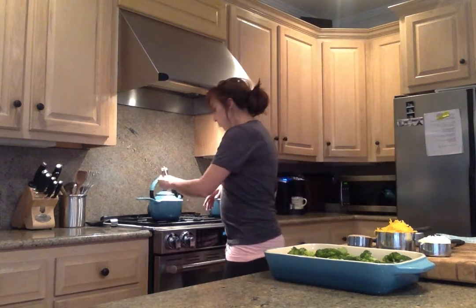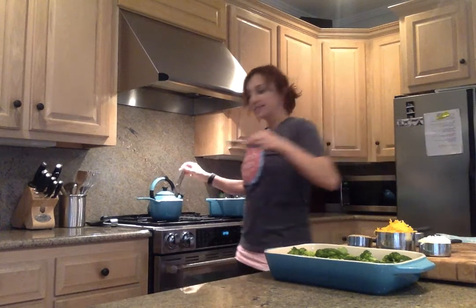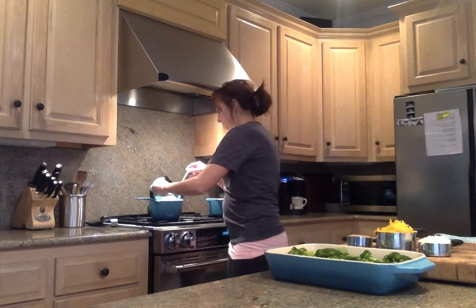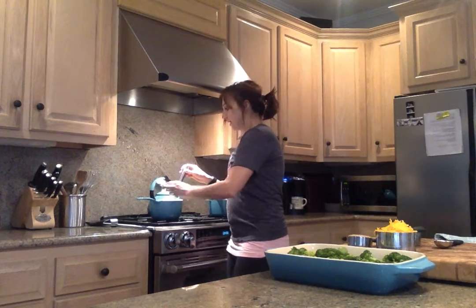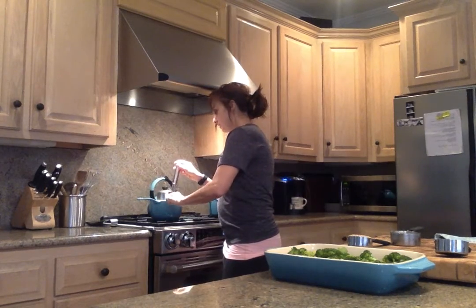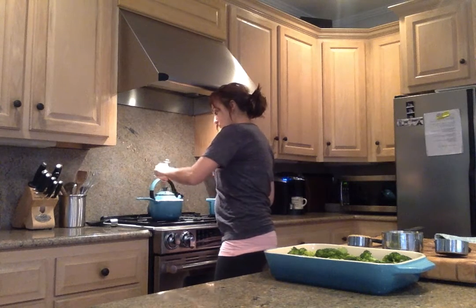Next step is making a cheese sauce — super easy. I've already melted my butter into this pan, and we're going to add in some whole wheat flour and some whole milk. We're going to whisk all of that together to get your base. Then you add the good yummy stuff, which is the cheese — freshly shredded Parmigiano-Reggiano and some shredded cheddar cheese. We're just going to melt that down and make a thick cheese sauce for our broccoli.